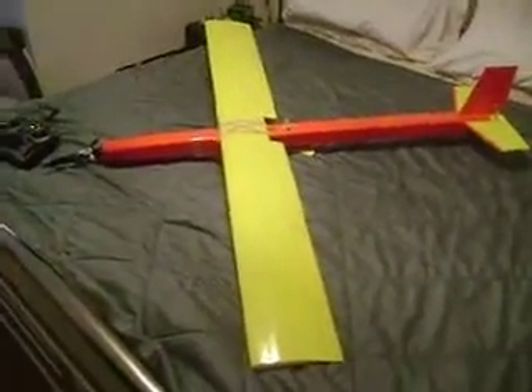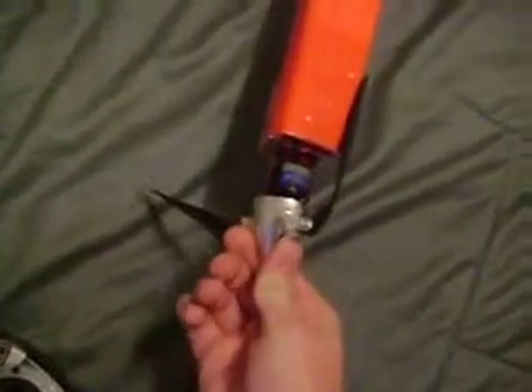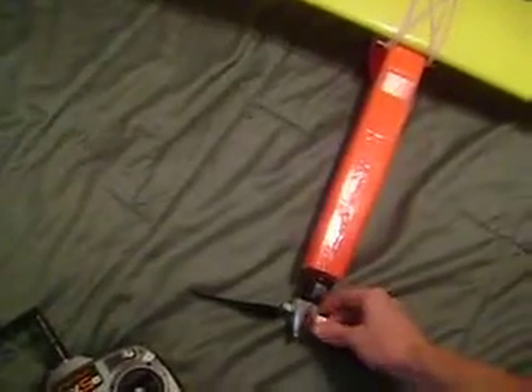This is my Photon motor glider that I made. I used a GF-22-15-20 from Heads Up RC — it's supposed to turn about a 10 inch prop, but this is an 11 by 6 folding prop, and that works pretty good.